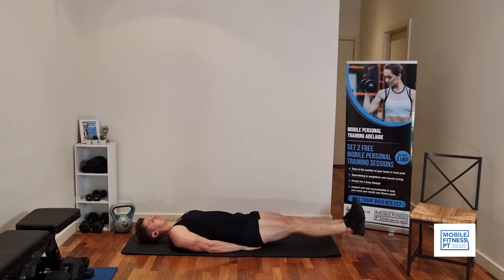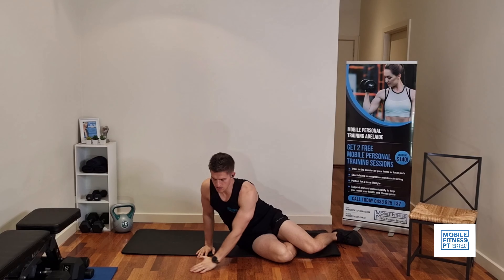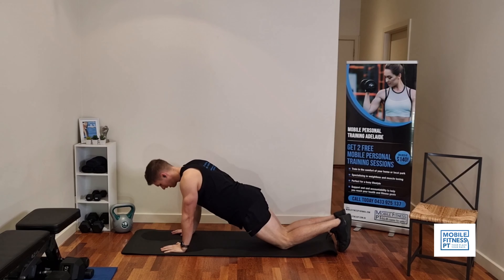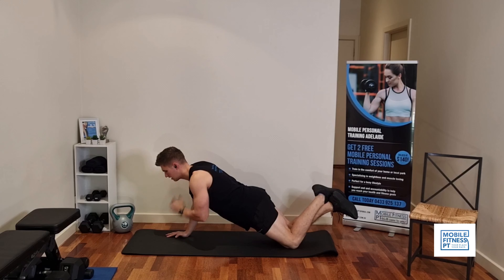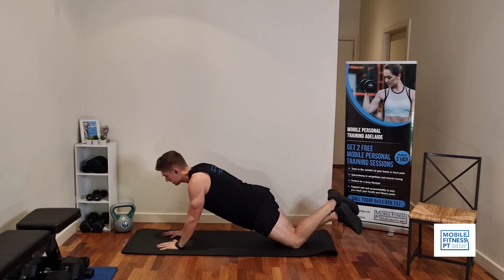Ten reps of that — it's good for your stomach, down the bottom. From there, we're going to work your arms a little bit again. We're going to go into a plank on your hands, on your knees, and just tap your opposite shoulder. It works that shoulder when you lift the other arm off the ground. Ten of those.